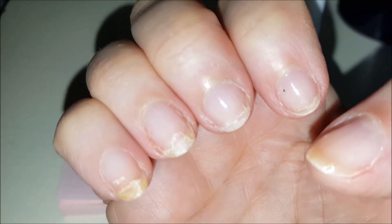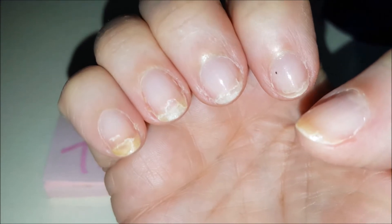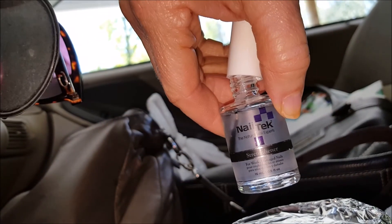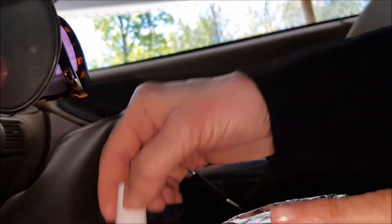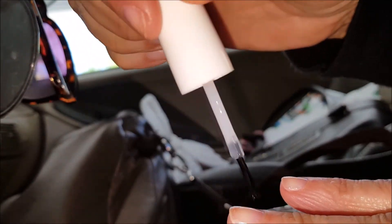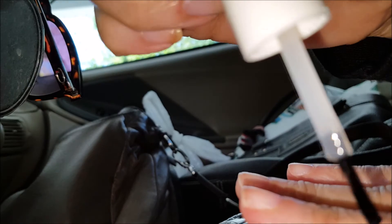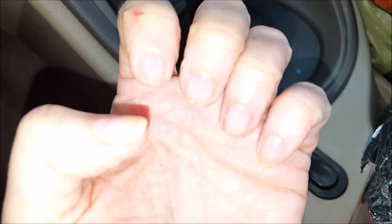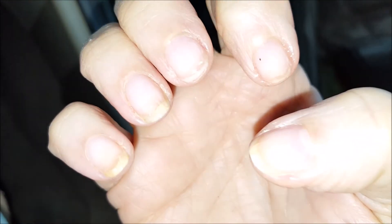Here's the other hand — you can see every single nail has damage. Every single one. It's Wednesday and I'm going to put a coat on. I just got to work; it'll at least dry while I drive to work.